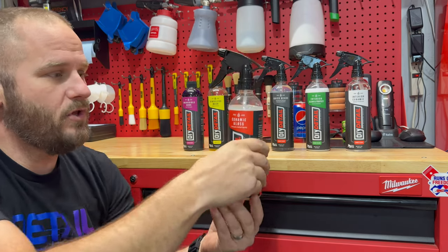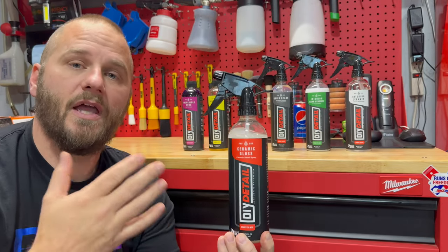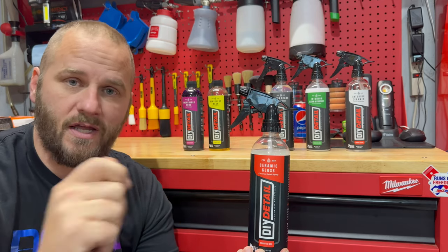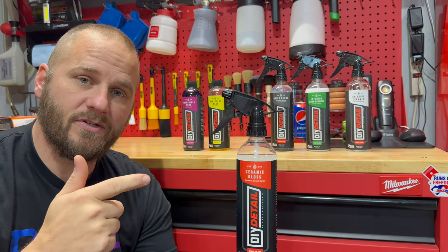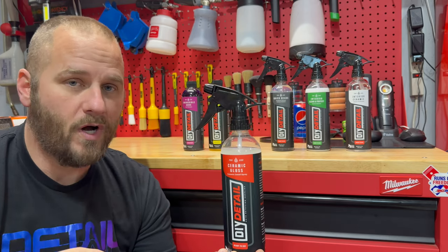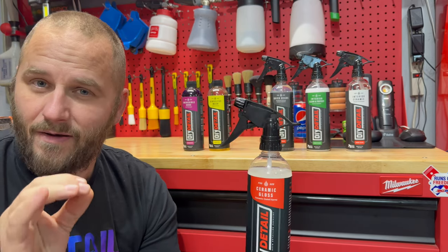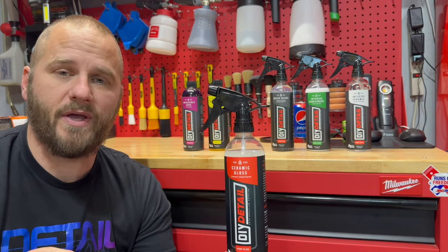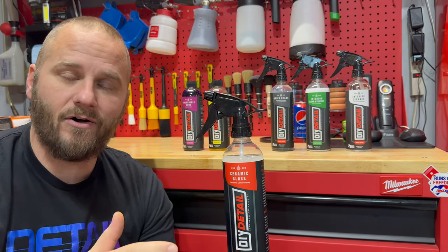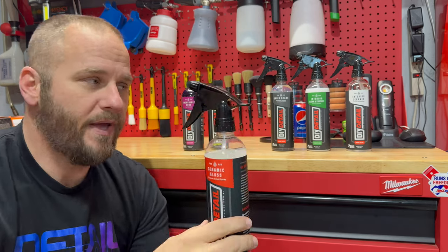The next product is Ceramic Gloss, a ceramic detail spray you can use wet or dry. In this video we will be using it wet. As the panel's wet after I use the Rensless Wash, I'm going to spray this on the towel and on the panel, and then we're going to dry the panel. The majority of all wash-induced scratches come during the drying process using just a towel — even a microfiber towel on its own will scratch the paint. You need some type of lubricity between the paint and your towel for a safe drying experience, and it will also add a little bit of protection to the paint.